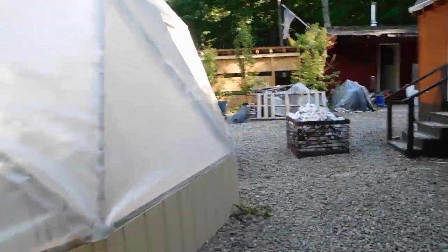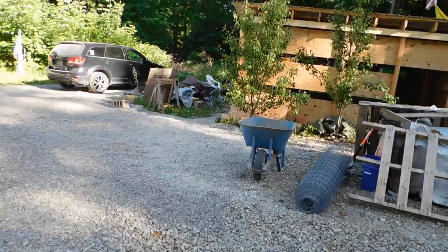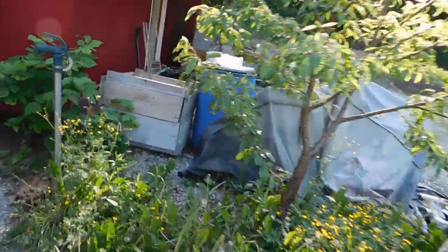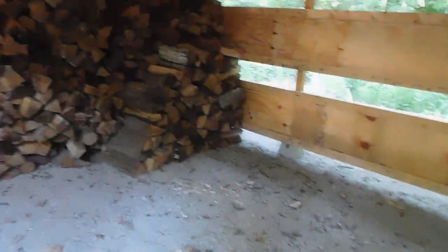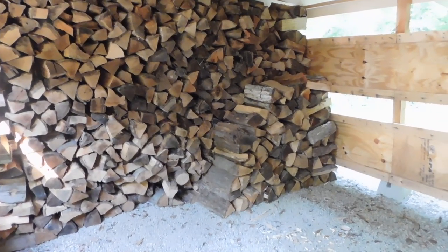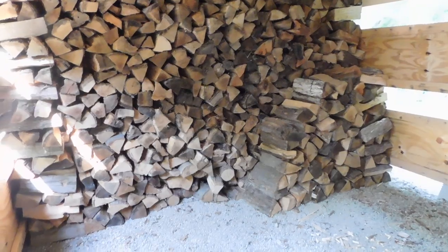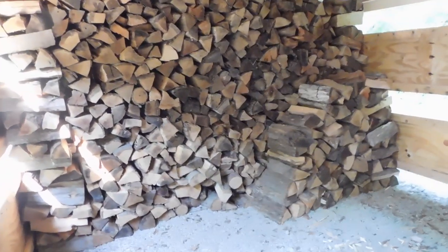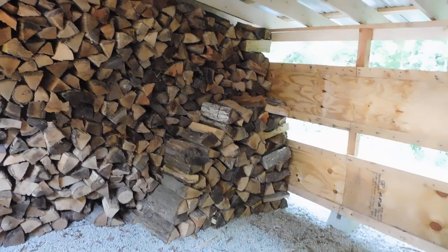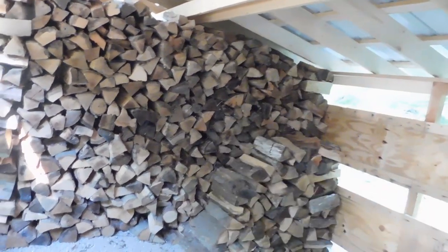We have three full rows of wood in here, which is probably about nine face cord — three face cord per row. So we got three rows, about nine face cord there. And then we have this here, which I'm not even sure how much that is. So if you kind of guesstimate it out, probably all together we got about ten face cord already.